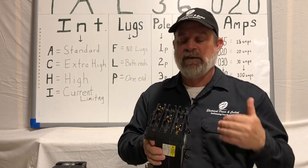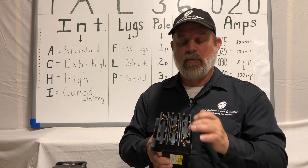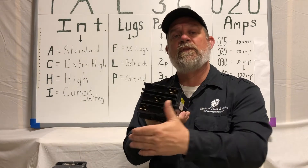The bus I'm speaking of is in the panel. Your connection points are here between the insulator rails — here, here, and here. But your jaws — you'll see down in here — the little copper pieces, that's what intersects with the bus in the panel.